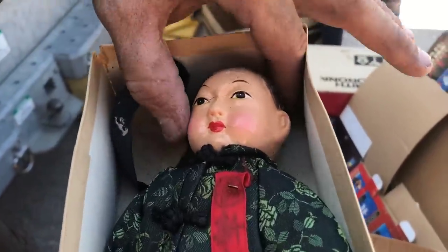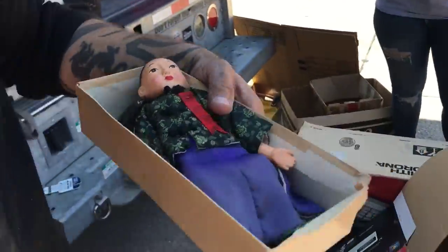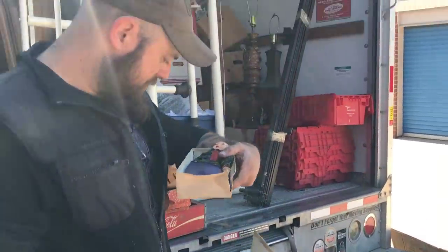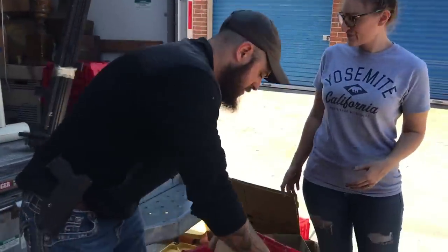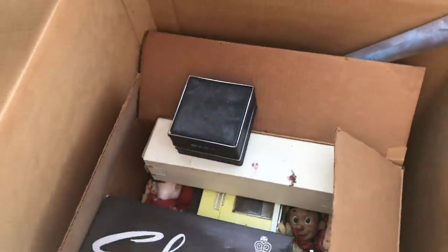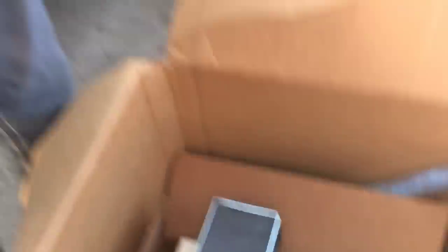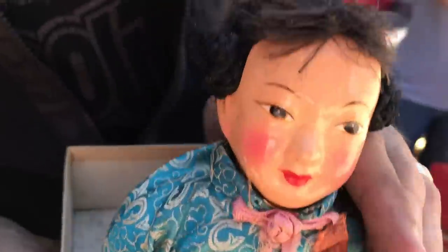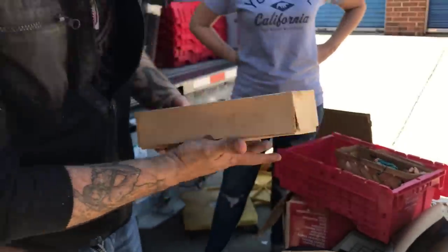Oh look, no - chinese doll. These are kind of neat - these might be worth a ton, y'all, I don't know. We're definitely gonna check them out. They definitely seem to have age, and I'd say it looks like legitimate age. We're gonna put all these here. So we'll pack all our china men in there. Look, this whole box looks like it's Chinese!